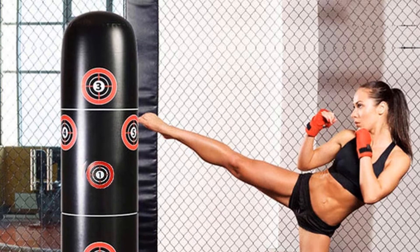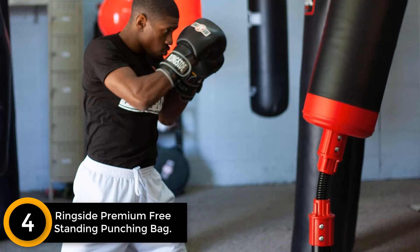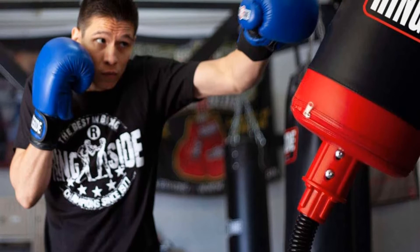Moving on at number 4: the Ringside Premium Free Standing Punching Bag. It is made from premium quality vinyl shells which ensure both durability and stability. The base can be filled with 140 pounds of either sand or water to maximize stability while doing the training. In addition, this punching bag comes with a huge striking surface, which means users can punch anywhere with confidence.